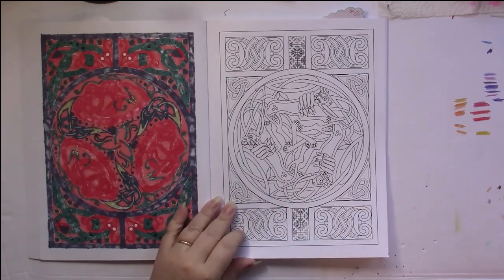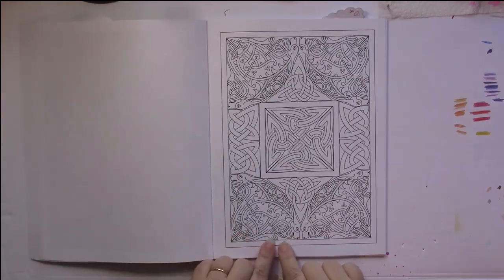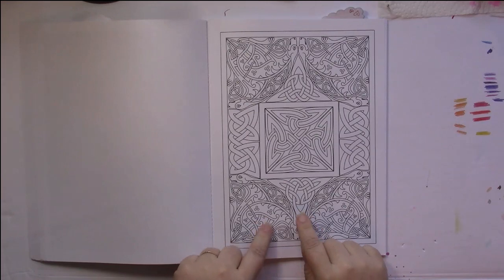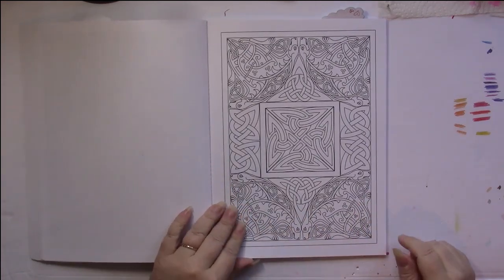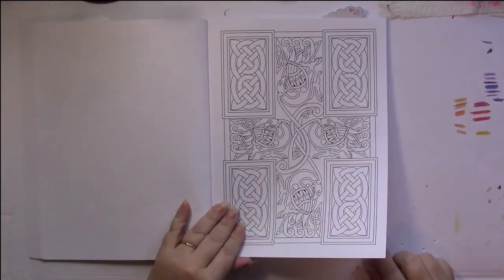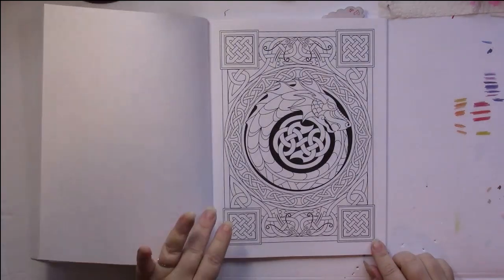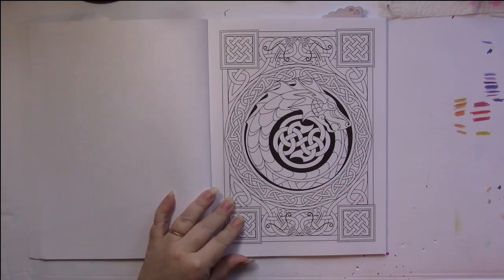All of the pictures are inside frames, and then they have a frame around them, so you get the frame that the picture is in and then a little frame around the edge that you can color in as well. The paper is white and the ink is black. Some of the designs will have some black parts to them, but not very many do.